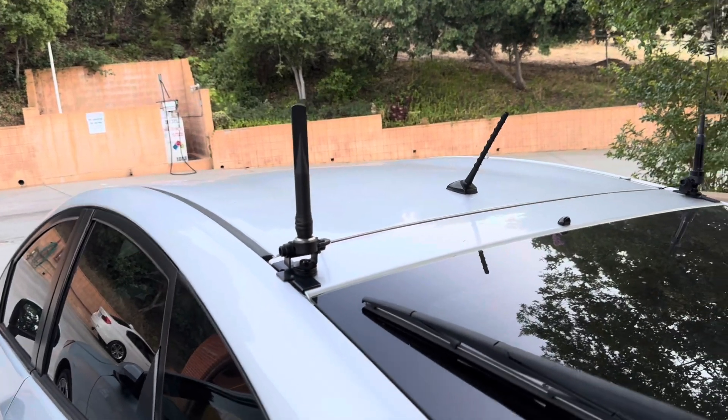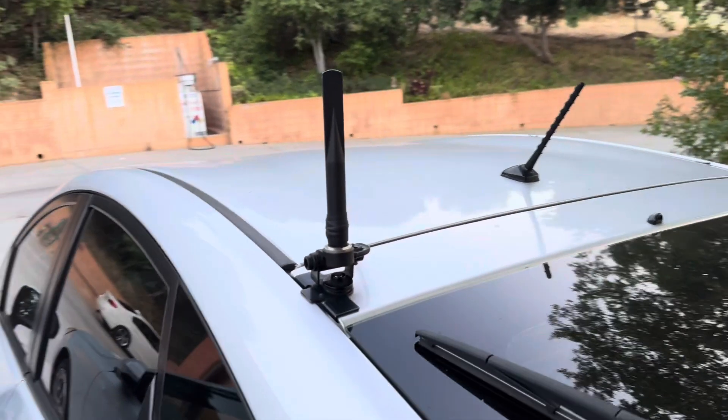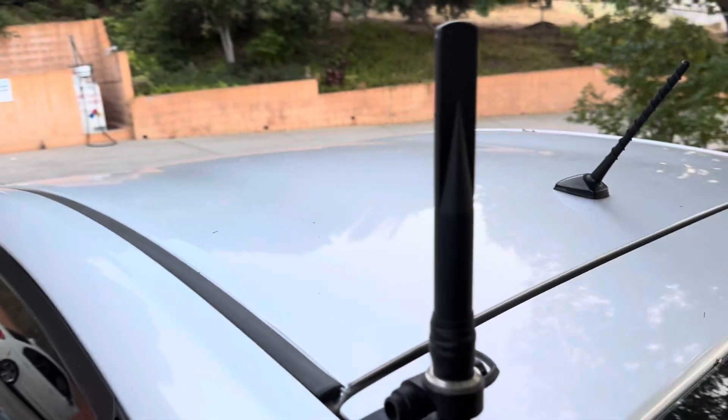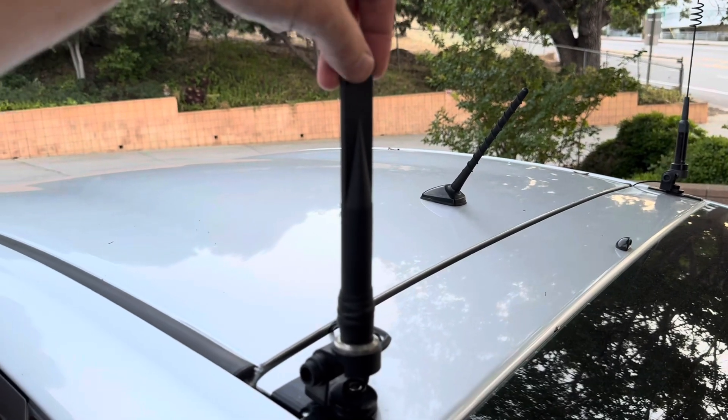Hey everyone, going to show you my vehicle Meshtastic node setup. Sorry about the traffic noise in the background. This is the antenna — a Rockland 5 dBi outdoor antenna.